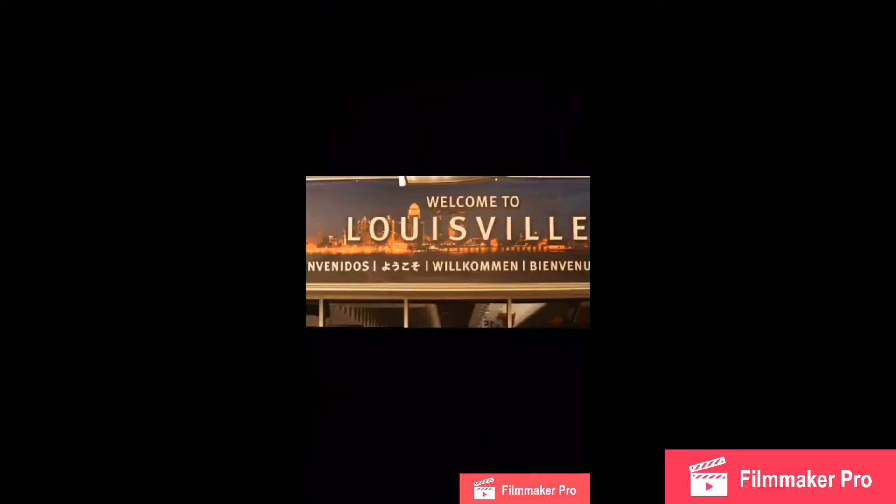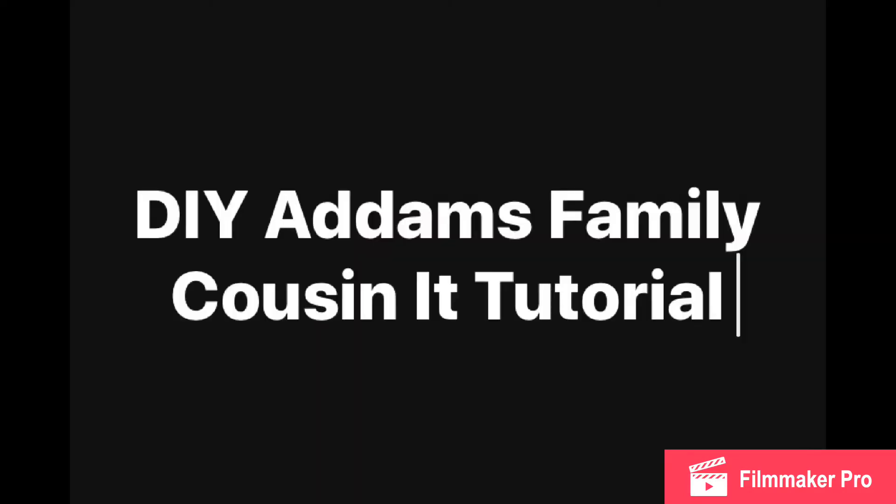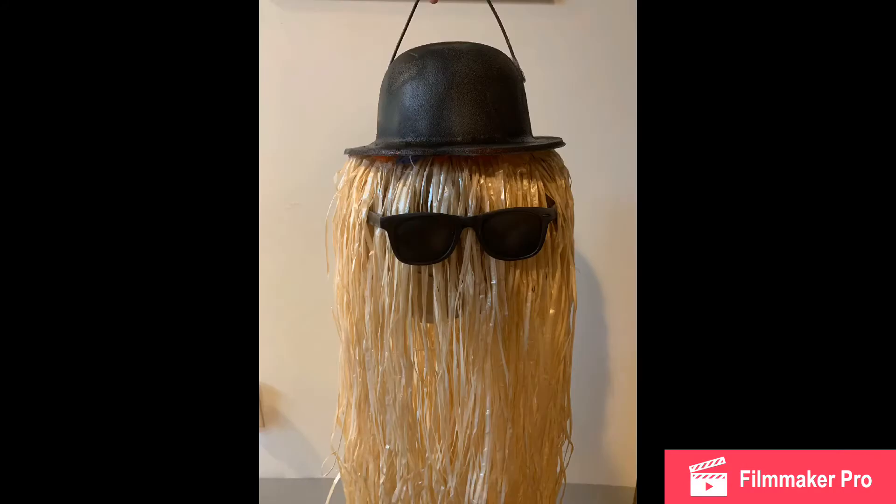502 Insights, where we talk about a little bit of everything. Hello everyone, today I'm going to show you how to make a Cousin It decoration.